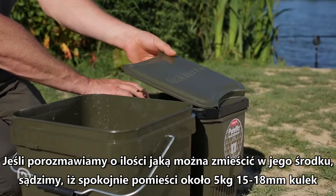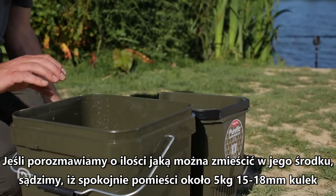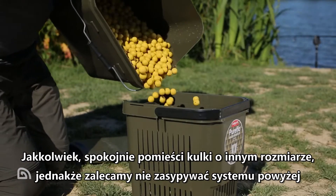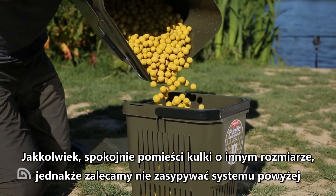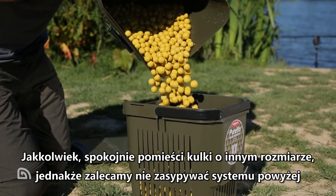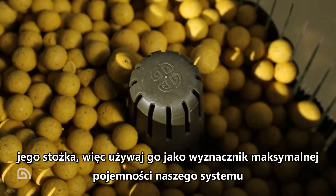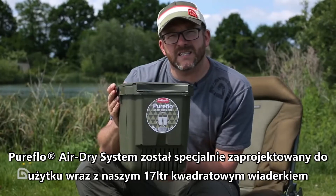In terms of the amount of bait that can be used inside the air dry system, we've found it will comfortably accommodate up to five kilos of either 15 or 18mm bait. It will take baits of other sizes, but just be mindful not to exceed the height of the air dry cone inside — effectively use that as your maximum fill line.